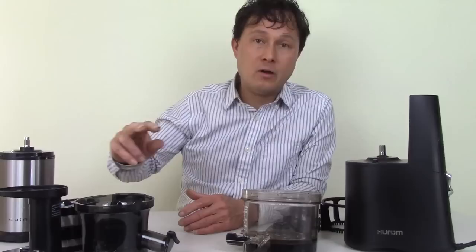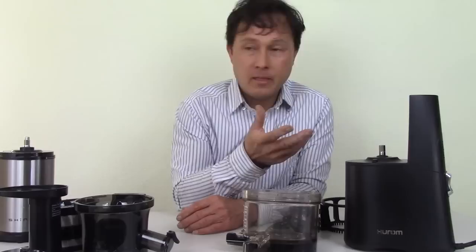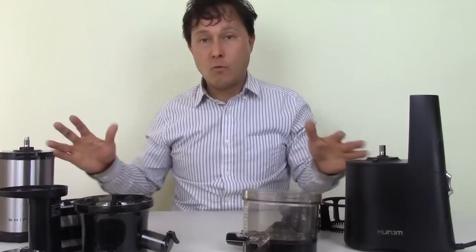The Shine has a two-prong plug, while the Hurom has a heavier duty cord with three prongs. Both cords are about six feet long, and both have the electrical certification for the United States.